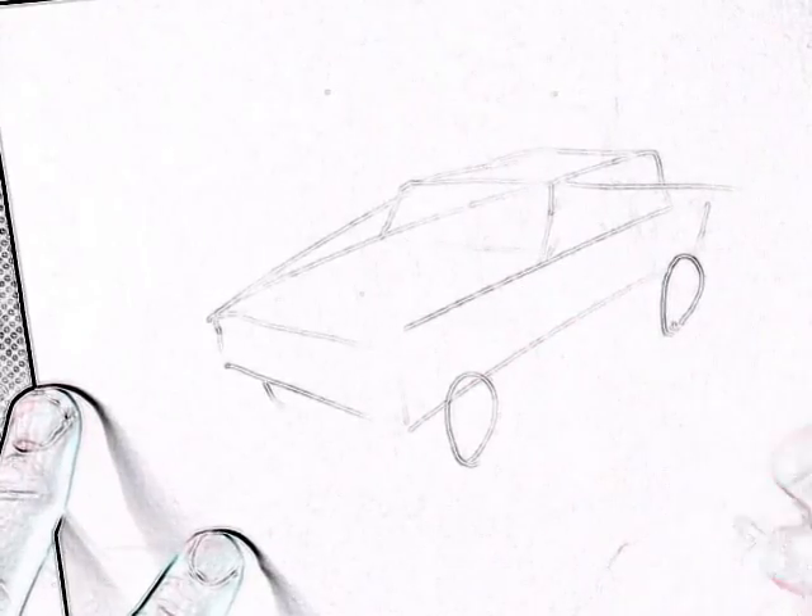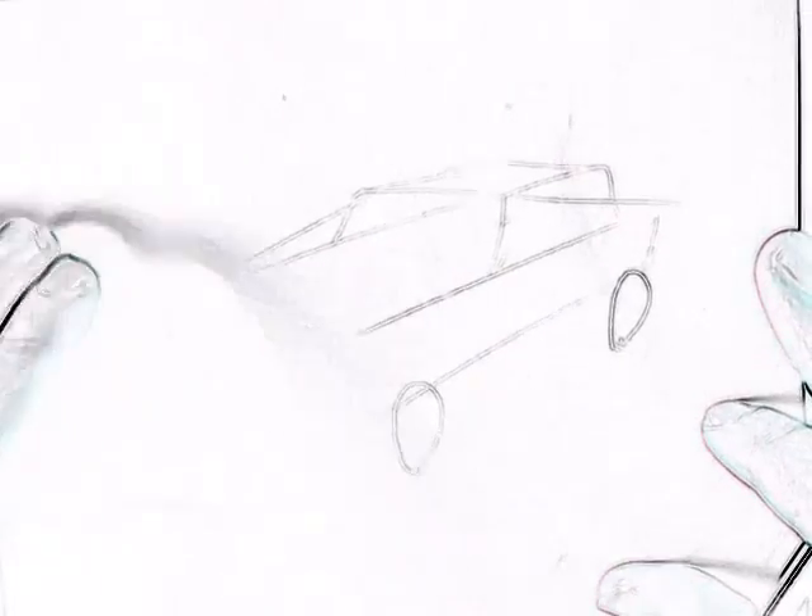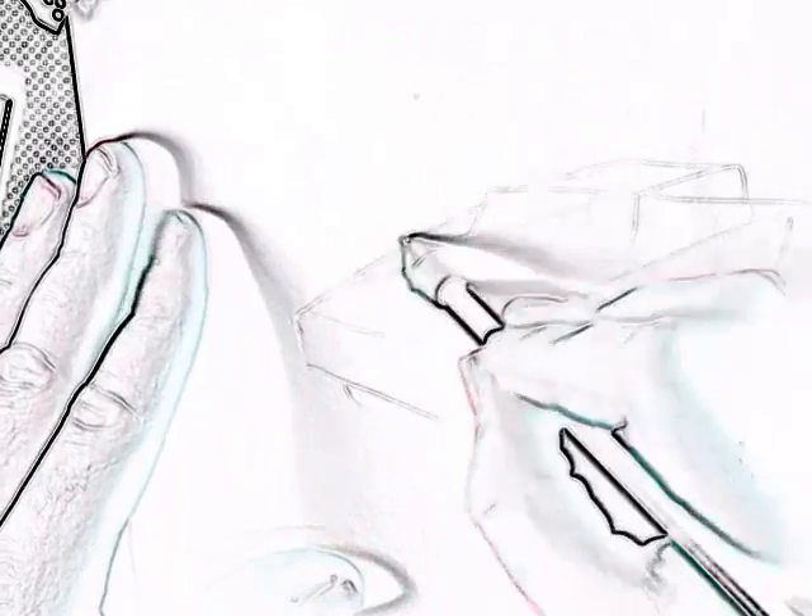Circles for the wheels. Now I've got the basic blocks and shape, I can start adding more details. This is just to give me a quick reference for guides.